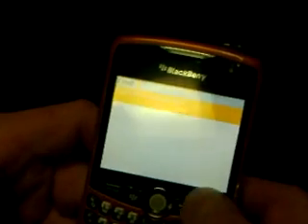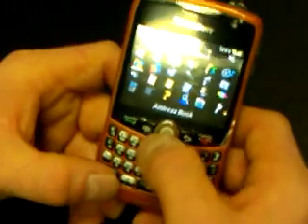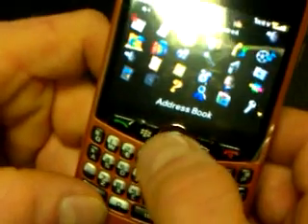Now, if I wanted to send my PIN to this customer, I'm just going to go to...